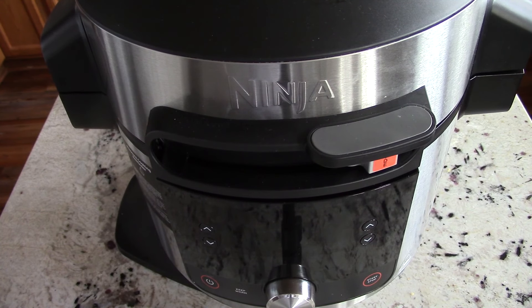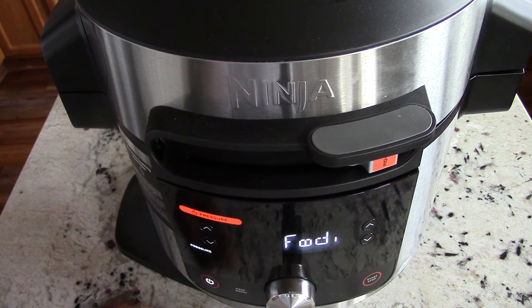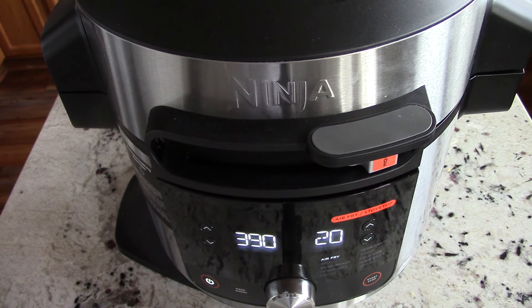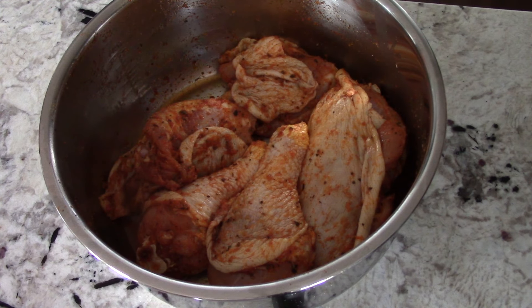What's up YouTube, this is Cooking with Doug and I'm back again with my 8-quart Ninja Foodi XL. Today we're gonna make some air fryer fried chicken — I haven't made fried chicken in the air fryer in a while, so I figured today's the day.